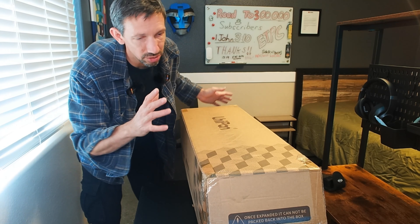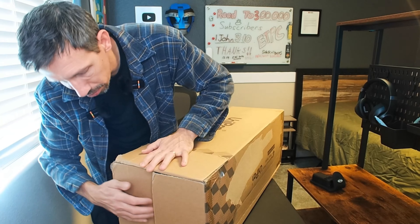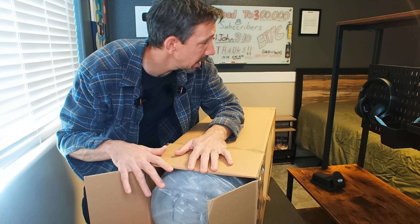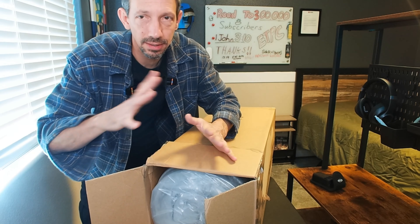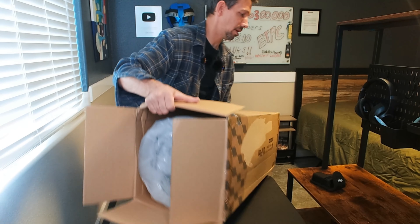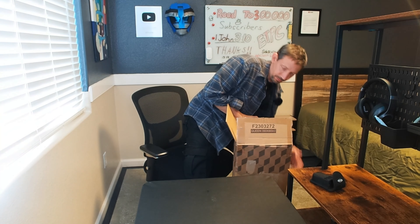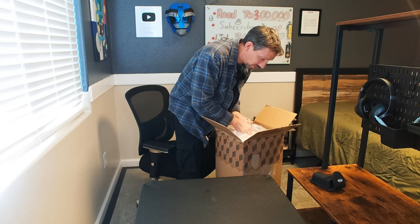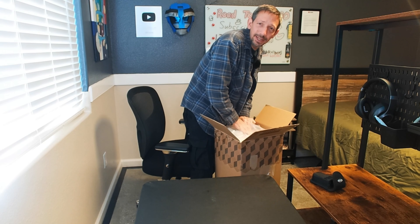So this is charcoal-infused, dense foam. It's got a bamboo removable top on there. I'm just going to place this on the bed and just kind of let it expand. Sometimes they have kind of an odor — I'm not sure with this one. So I'm just going to put this on my bed right here.